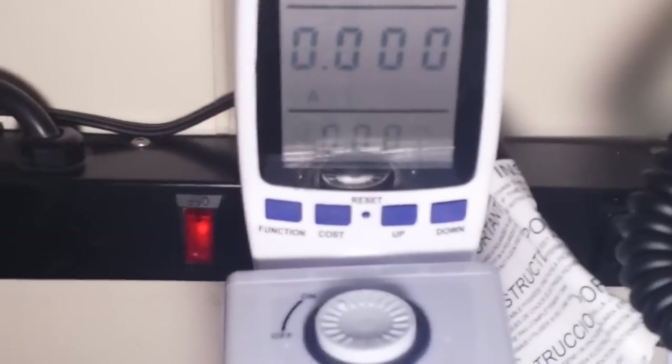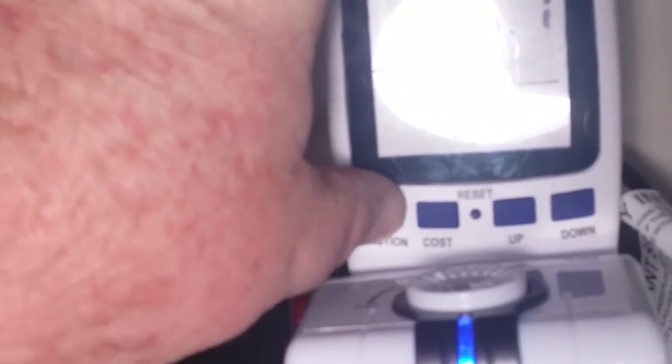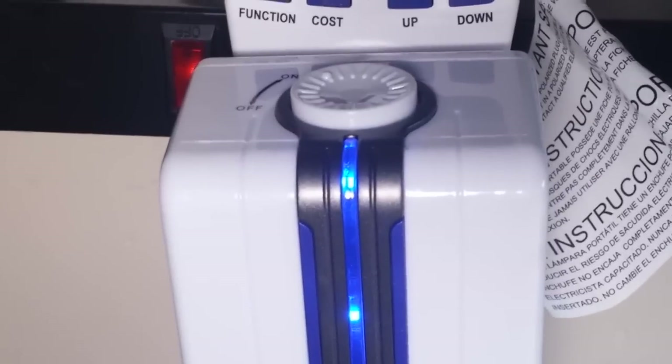This doesn't look like it's drawing any current in standby. Turning it on — that's the lowest setting — still appears not to be drawing any current, which is interesting. Turning it up to the fully-on position and still drawing no current. Power factor 0.0, 0.1 watt total. I really expected to see some power draw. That's making me wonder a little bit.